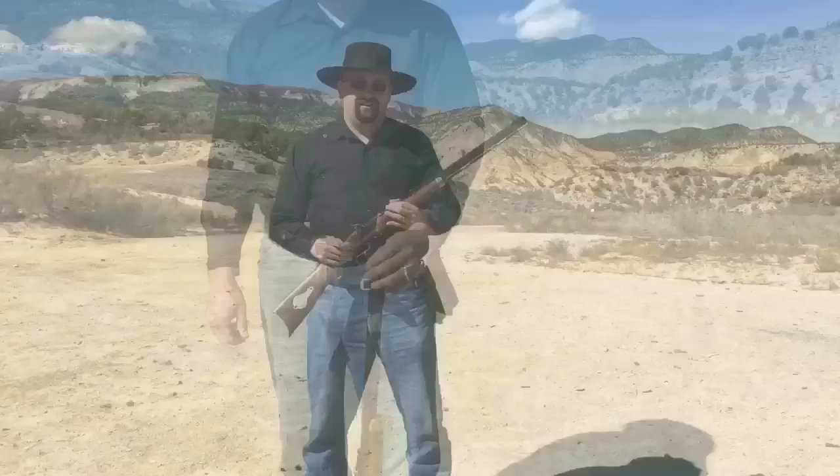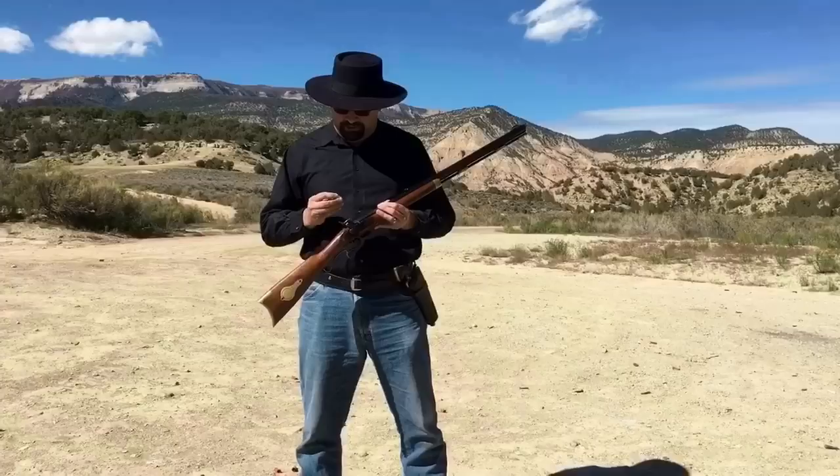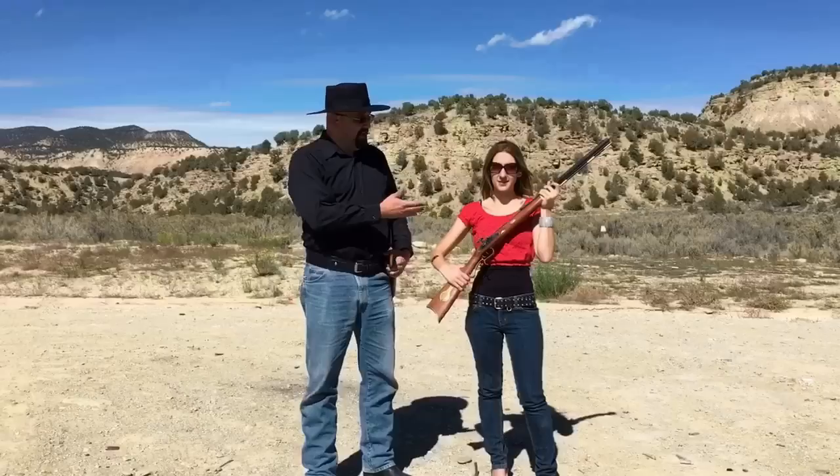Now with the barrel loaded with powder, patch, and ball, it's time to add a number 11 percussion cap. I'll pull the hammer to the half-cocked position, which is also the safety position, add the cap, and now we're ready to cock the hammer and fire. I've got my good friend Jessie here with me today, who's helping me with the camera and some other technical things, and she's never fired black powder. So she's going to fire the Hawken.